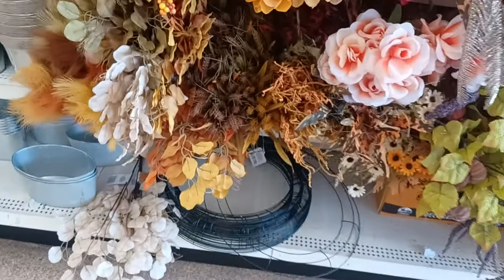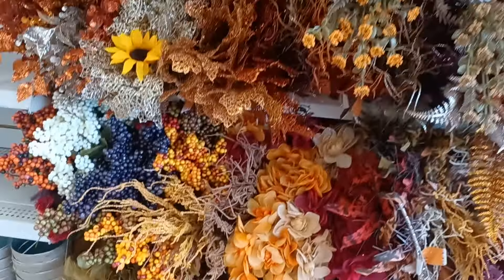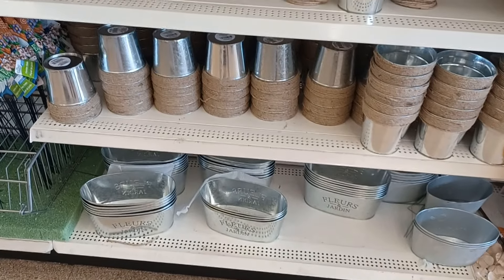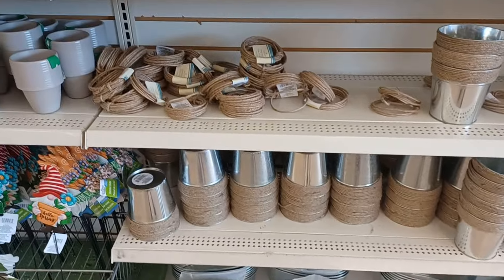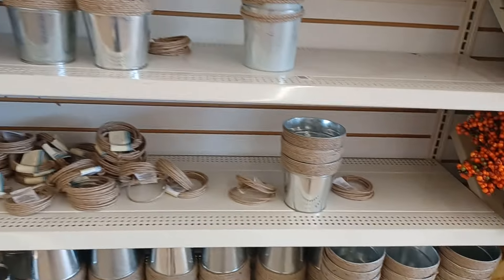There are some wreath bases — I believe those are 18 inches. I need a few more of those. Also, for centerpieces, if you want to do like a fall rustic type thing, here are some of these little tins — they're $1.25 each.